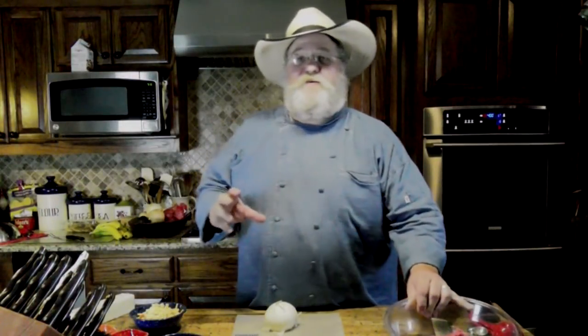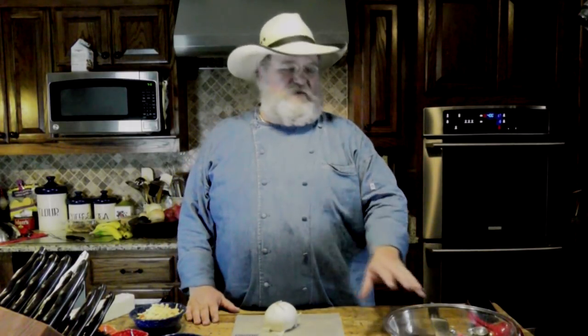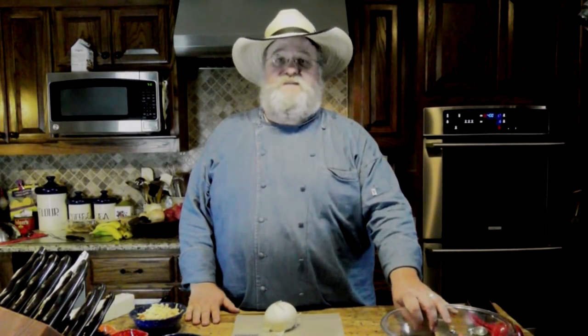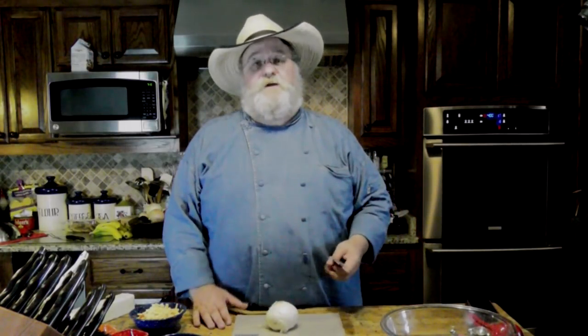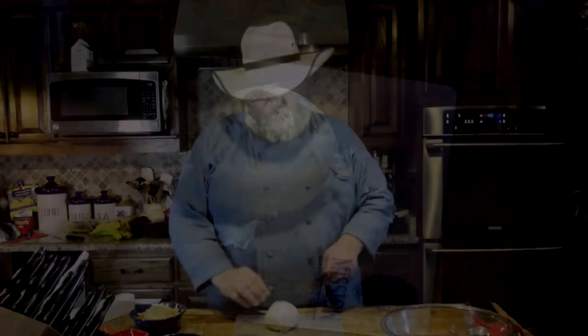It starts off with a pound of lean ground meat. Ground sirloin works great — get the fat off, you don't want much fat in there. This is actually a 94-6 blend that I bought. I like to grind it myself and use a little coarser grind, but I didn't take that time today — just went down and bought the ground meat.